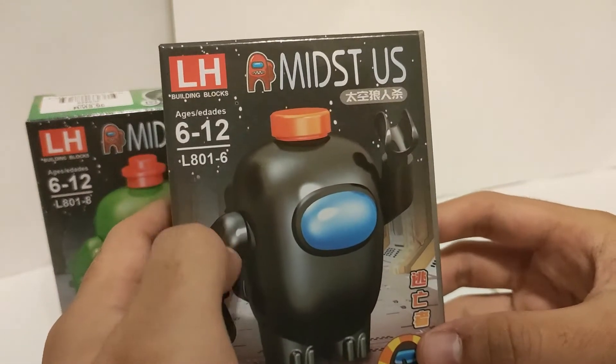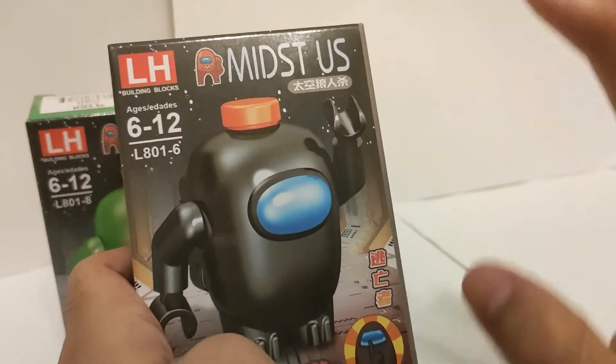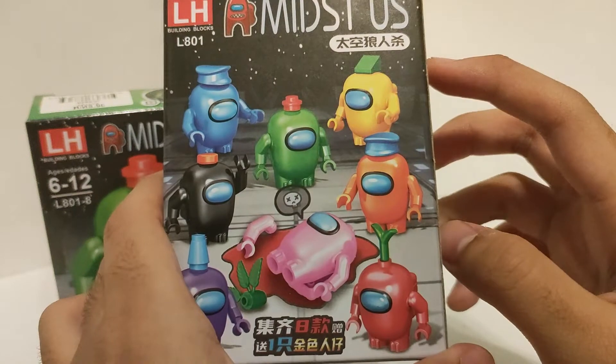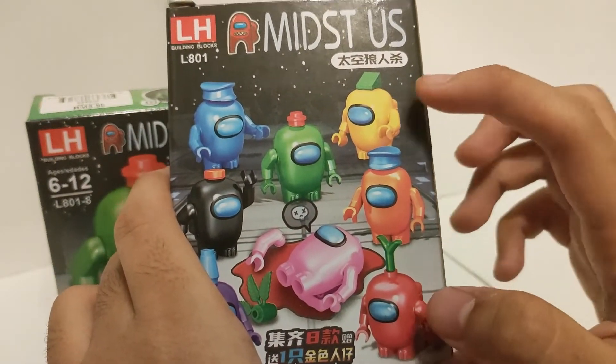For the box art illustration, the front is good — with the figure waving his hand and saying hello. For the back, you can see a group of crewmates investigating a pink crewmate who has been murdered, and it also represents each crewmate's color.